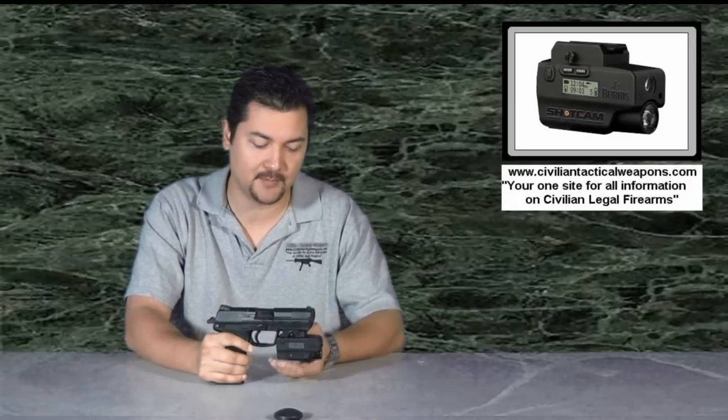Hello everyone, and thank you for tuning in again to another episode of CivilianTacticalWeapons.com. This will actually be the last episode before Christmas, so I want to go ahead and wish everyone a Merry Christmas. Not a happy holidays. I live in the United States, I believe in tradition. It's Christmas.